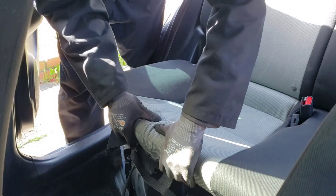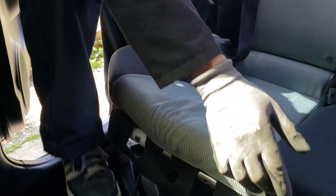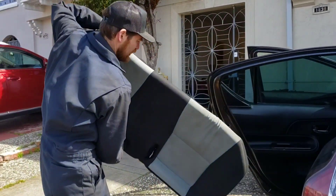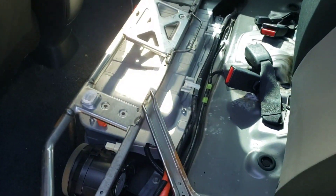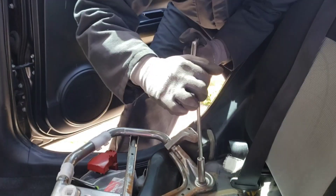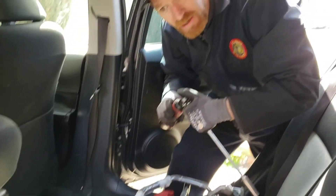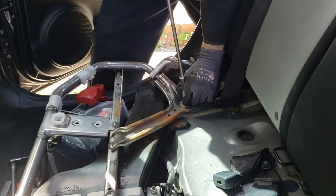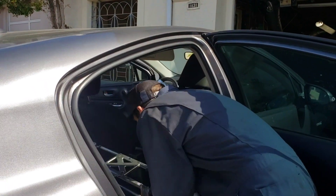First we're going to yank the seat up. We'll just pull up firmly — it has two connectors at the front edges of the back seat. Then we've got four 14 millimeter bolts that hold this seat frame down, so these are quite snug. I'll use my breaker bar to loosen them and then switch over to my electric ratchet to spin them out. Seat frame removed.